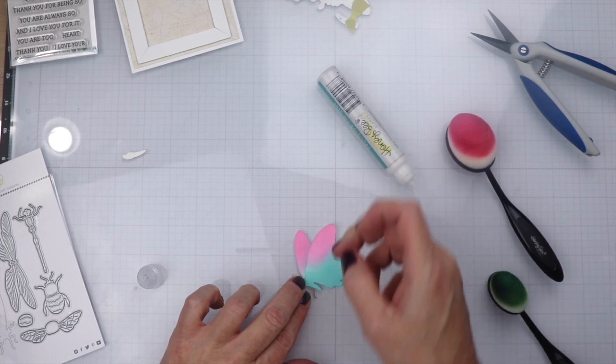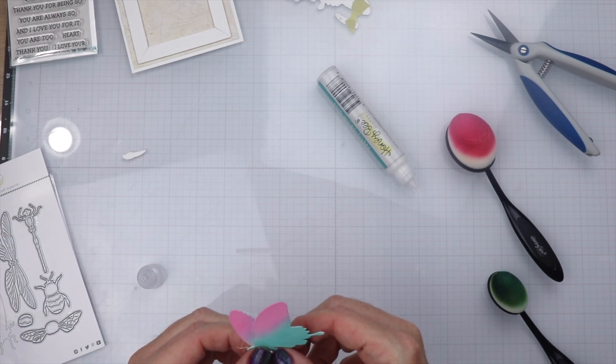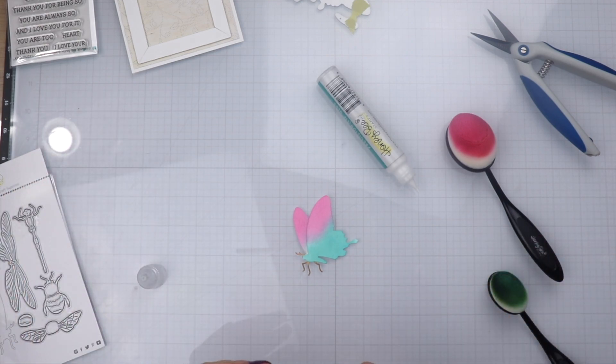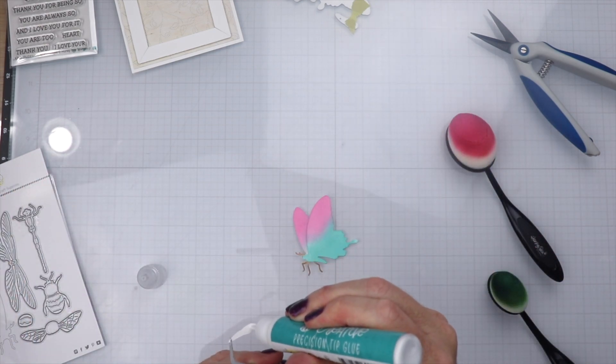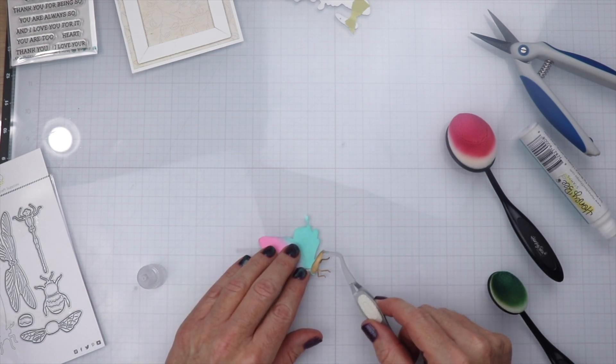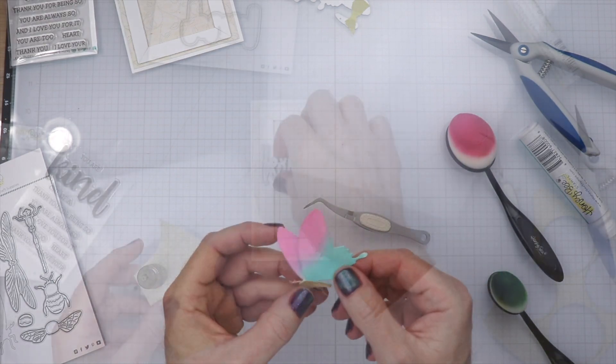Now we're going to go ahead and start putting the butterfly together. We're going to put one layer on top of the other. I really didn't need to color the body of the original layer because it gets covered up. Then we're just going to put another piece of the body on top. We're learning as we go — we don't have to blend everything because not everything's going to be showing.